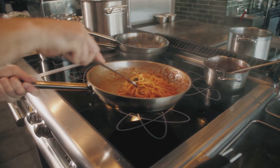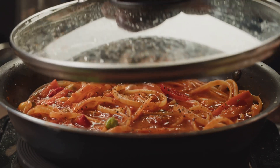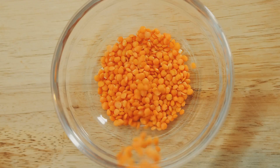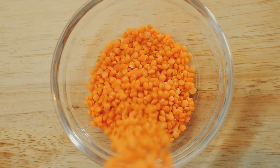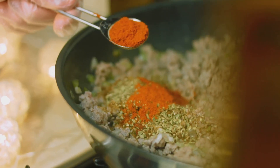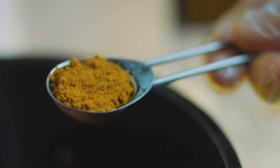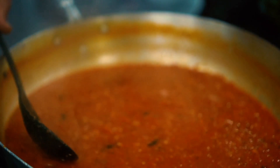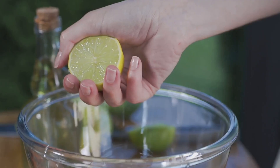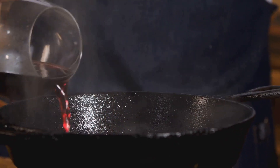Here are some handy tips to make your lentil bolognese even more amazing. Red lentils cook quickly and break down easily, making them perfect for bolognese. Don't be afraid to experiment with different spices — add a pinch of smoked paprika for a smoky flavor, or cumin for an earthy touch. For a thicker bolognese, simmer it for a longer time or mash some of the lentils with a fork. Adding a squeeze of lemon juice or a splash of red wine vinegar just before serving brightens the flavors.